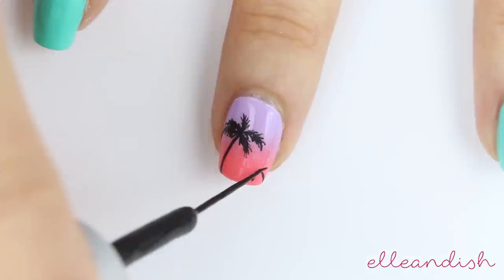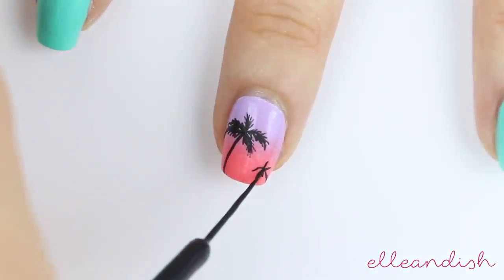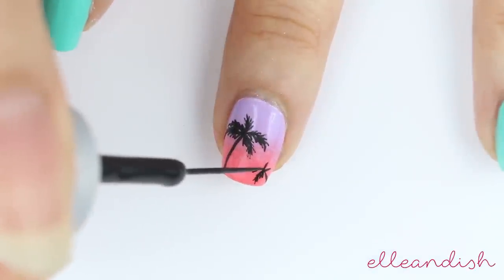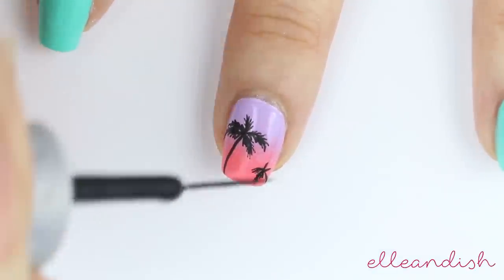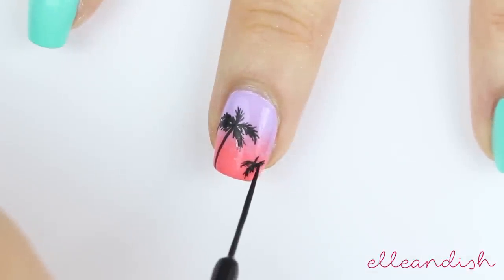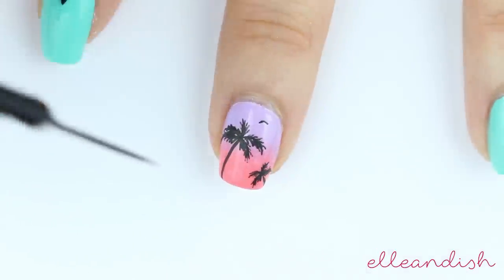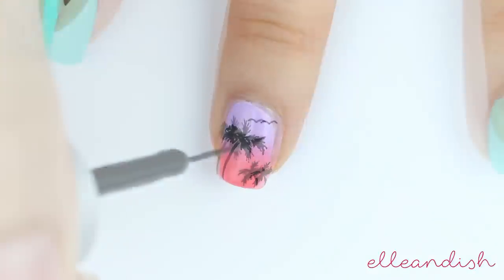I had some extra room so I added a tiny little palm tree in the corner, and a pair of flying seagulls in the corner.